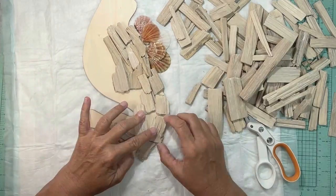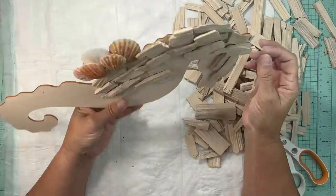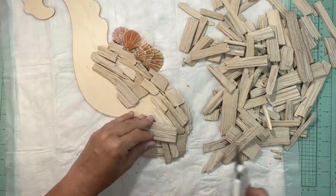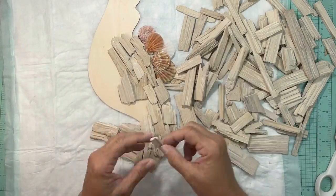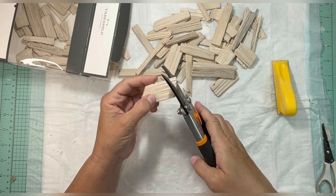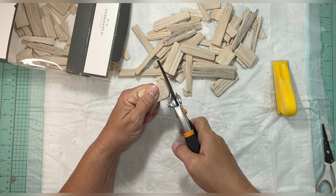Let me know in the comments below which project is your favorite by saying number one, number two, or number three. Moving on — you're basically just gluing these on. It's very simple until you get to the cutting part, which was a little bit harder. I was using scissors and wire cutters, but then it dawned on me to use gardening shears and they cut so much easier.